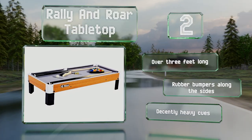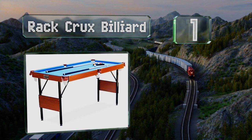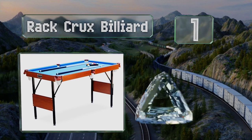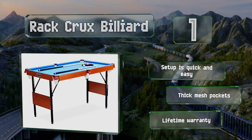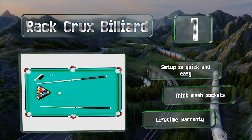Taking the top spot on our list, at 55 inches long, the Rack Crux Billiard is sufficiently big enough to accommodate a competitive game between adults while still being small enough to fold up and store relatively easily. It's available in either blue or green, setup is quick and easy, and it's equipped with thick mesh pockets. It's backed by a lifetime warranty.